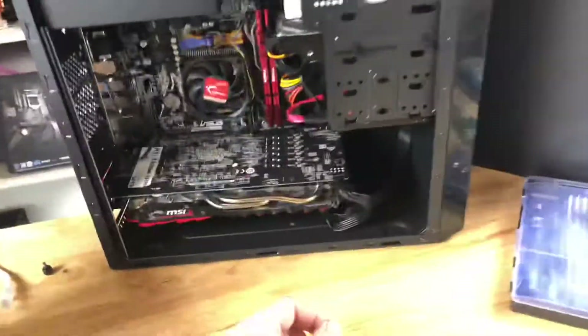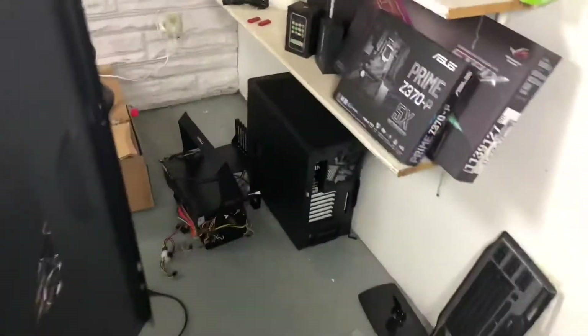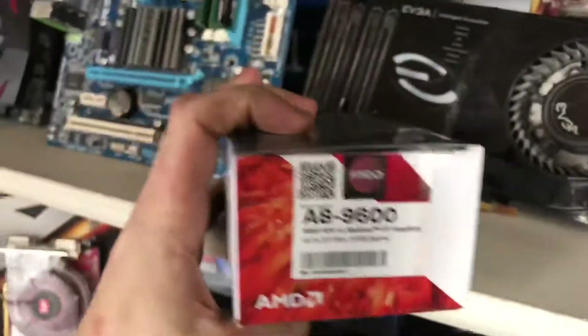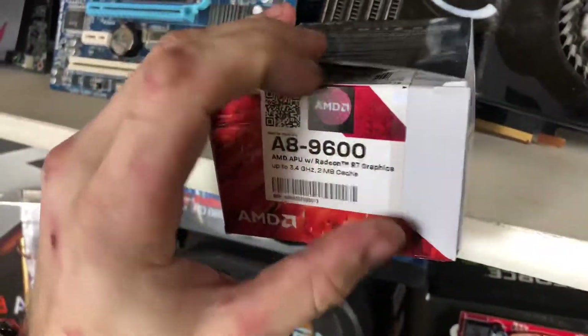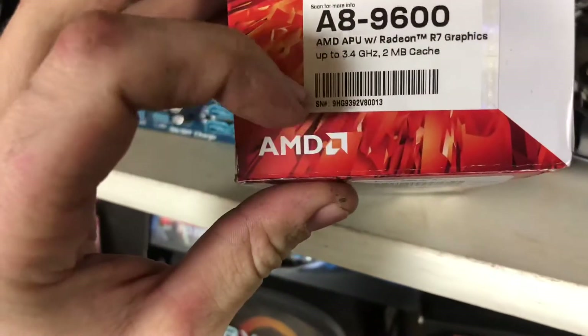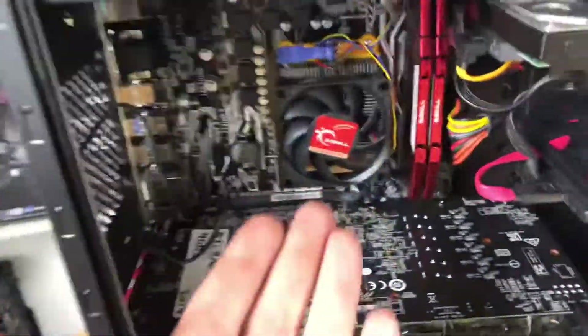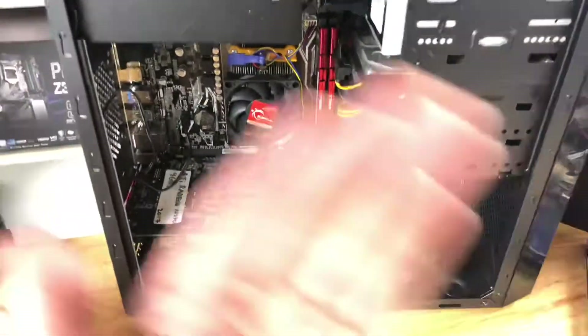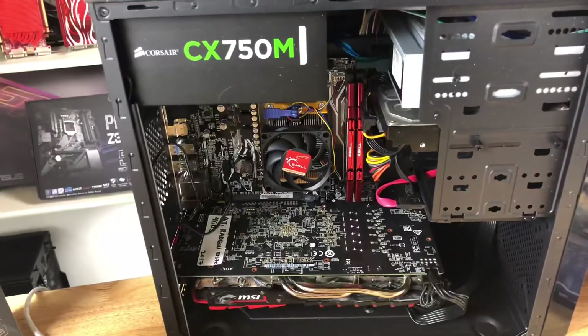The first thing they're going to ask for is a sales receipt, a photo of your box which has the serial number for the chip on it, and then a photo of your socketed CPU. They're looking for that serial number in a photo, and then I sent them a photo of the cooler on the board, plus a PDF of my receipt from Micro Center where I bought this 200GE.